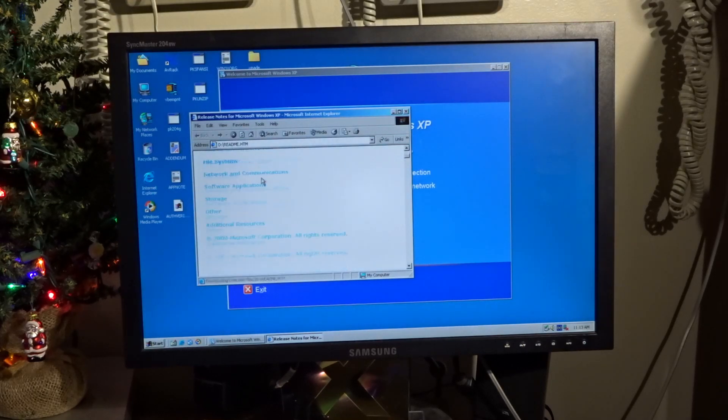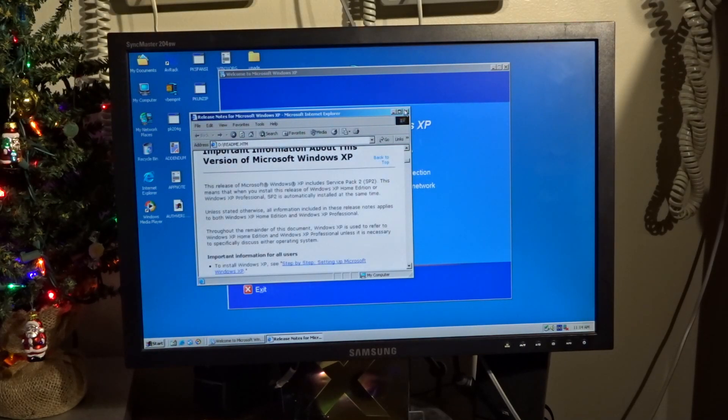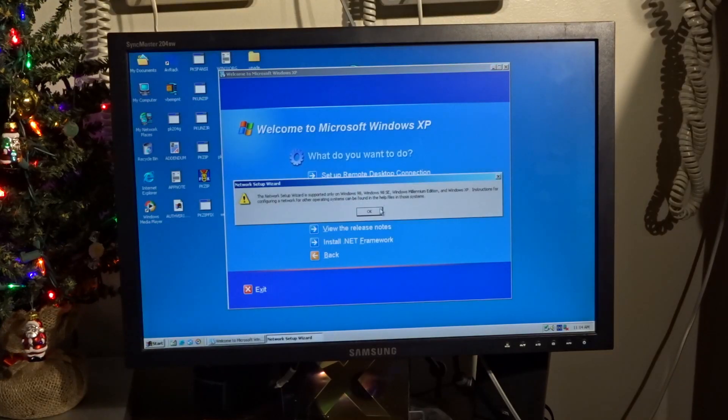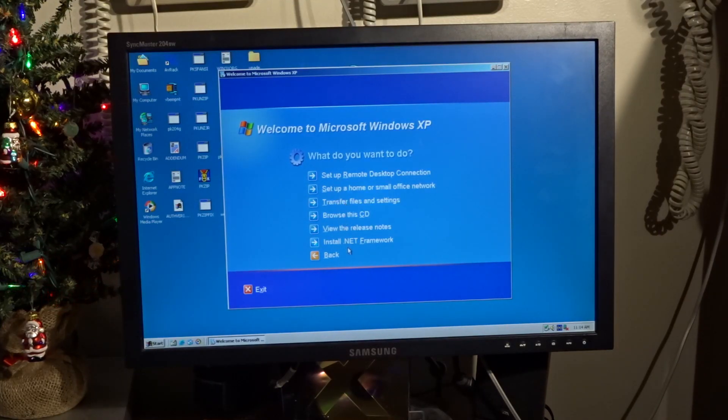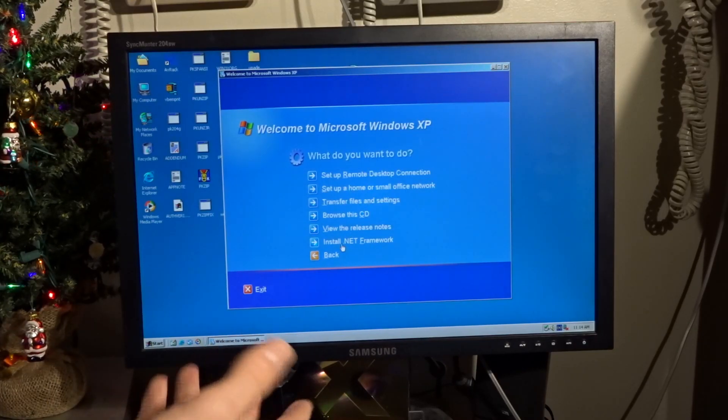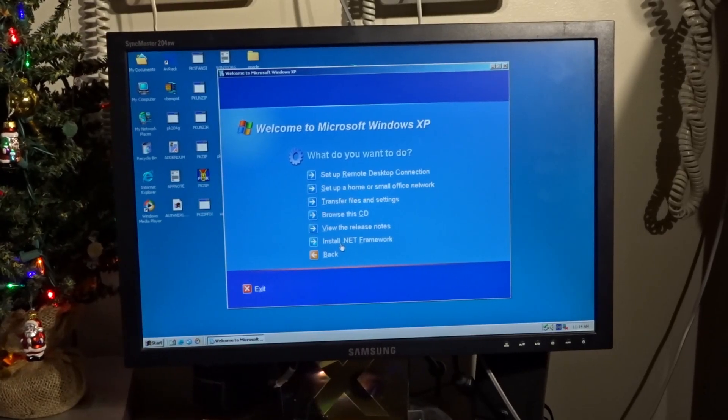There might be release notes. Actually it's pretty cool — I never realized there are things on the disc like the .NET Framework. I guess you'd use this after installing if you wanted to fix things.